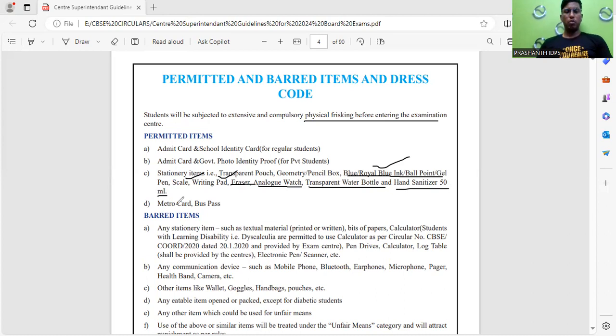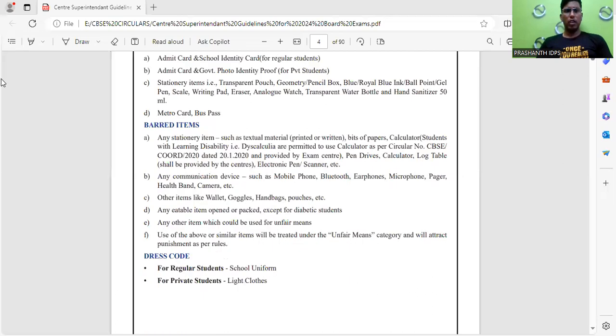Students from metro cities may carry a metro card or bus pass. These are the materials which are allowed. Now, what are the materials that are not allowed — that is, not permitted for the exam?